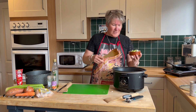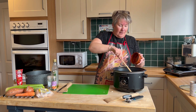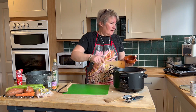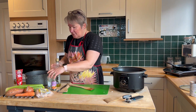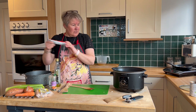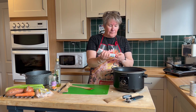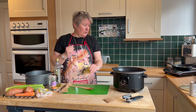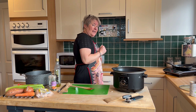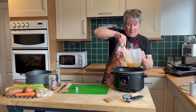Celery — not everybody's favourite, so you don't have to add these things in. But celery, I do like it cooked, so adding that one in. And then we've just got a bit of tomato puree. Good old salt and pepper and a stock cube — I've boiled the kettle and melted the stock cube in here, so let's just add that in.